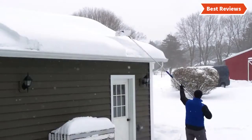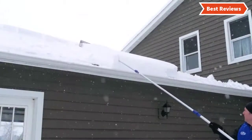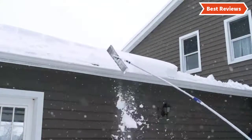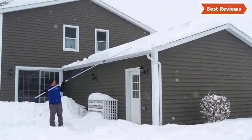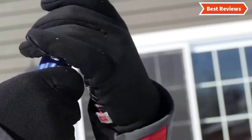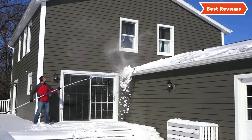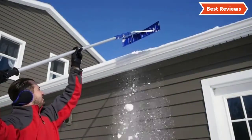In this video, we are going to show you the top 8 snow roof rakes in the marketplace. We have selected them based on their quality, performance, and price. We've done sufficient research to find them. If you are trying to find out which snow roof rake is the best, here is the video for you. Stay with the video till the end.